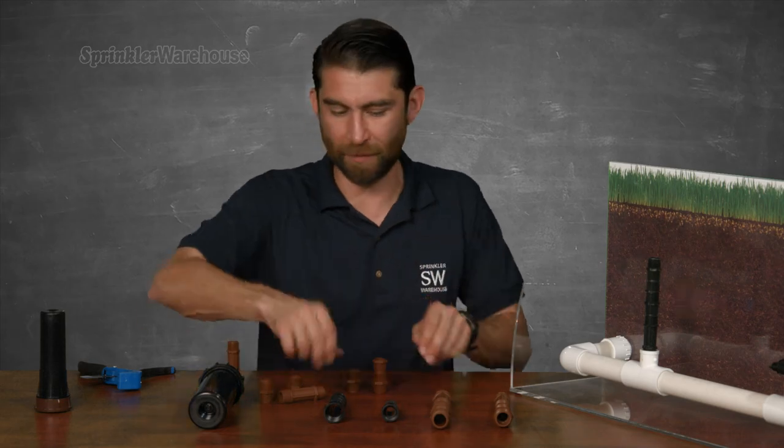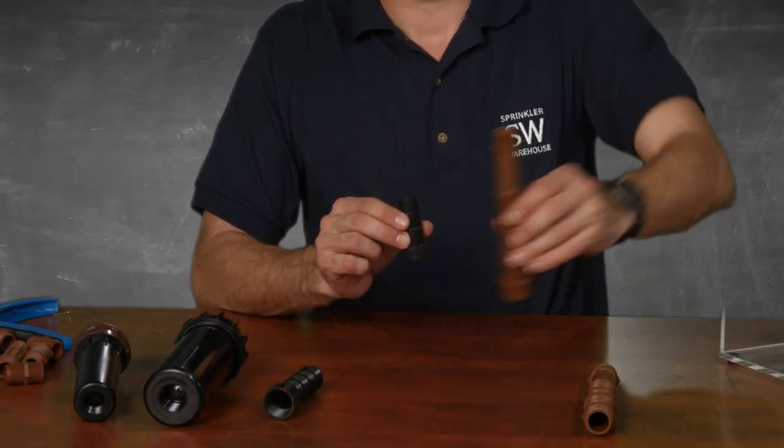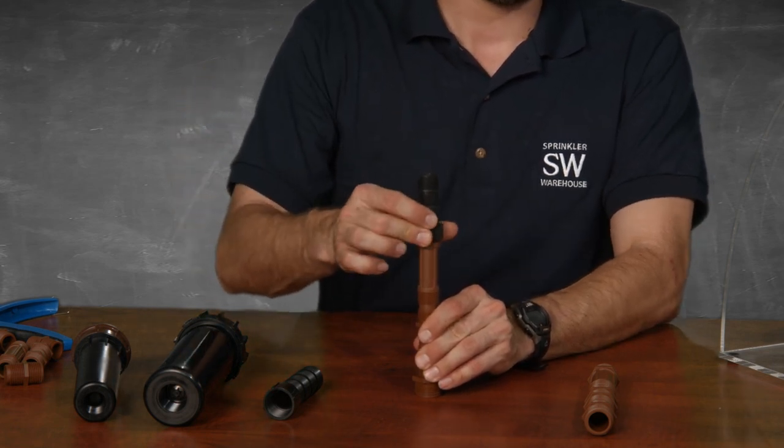But what if the nipple isn't tall enough? That's where these come in. This is a cut-off riser extension. I've got some here in a half inch and three-quarter inch, and once again you can cut to size.